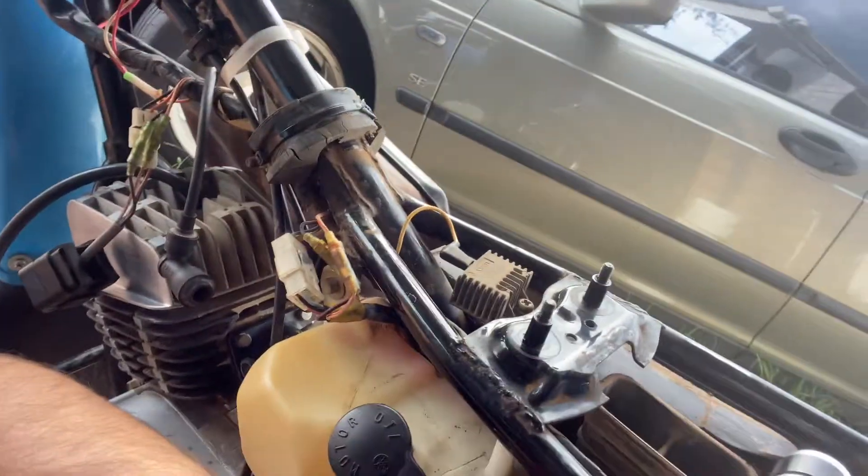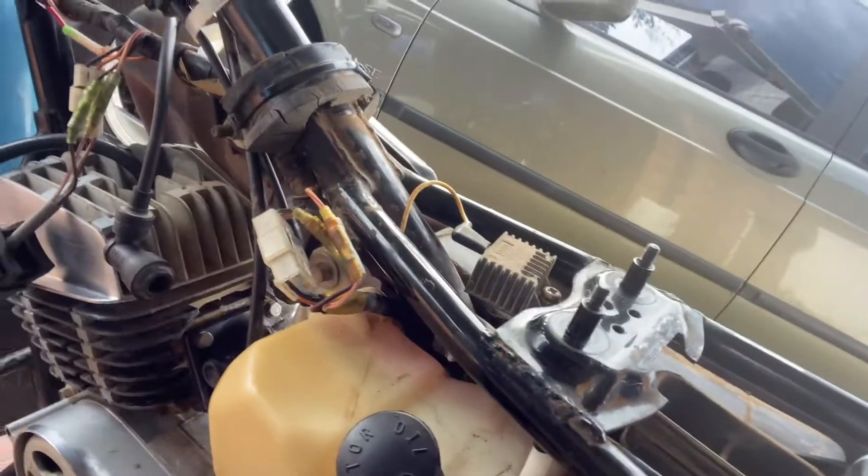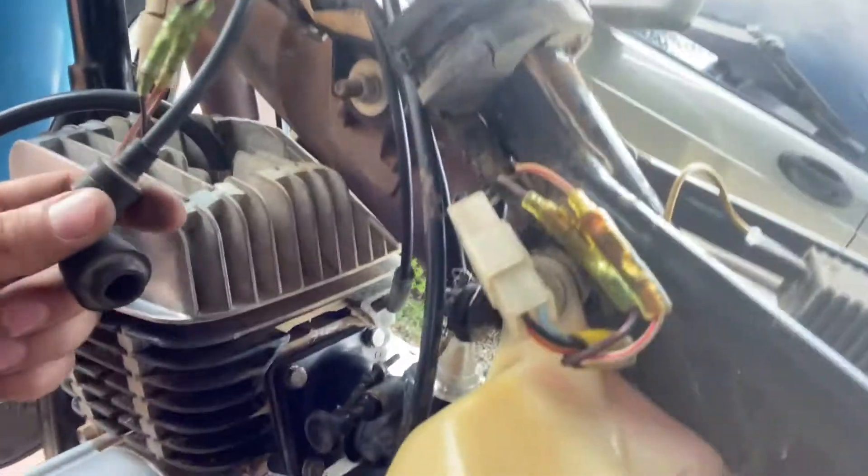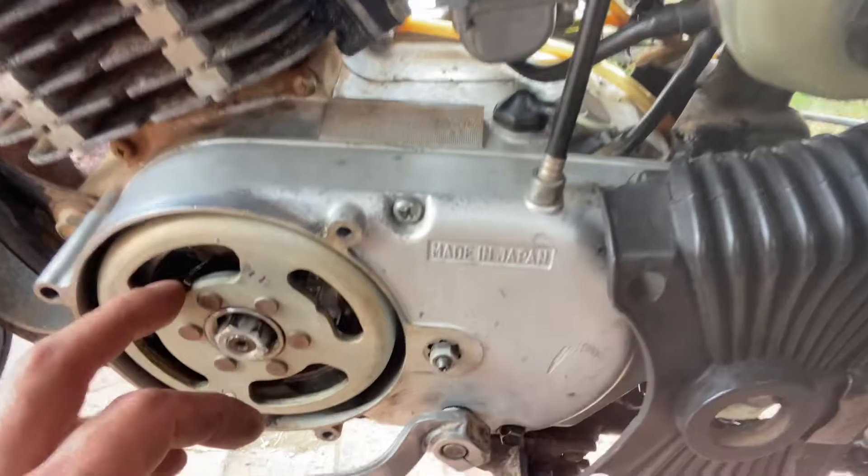I've gone over all the electrics. It won't even fire — no life at all. I do have spark and I have fuel, but this morning when testing the spark it does seem a little bit weak. So I feel like something's maybe going on with the stator.